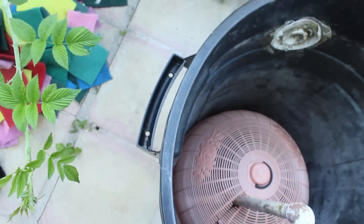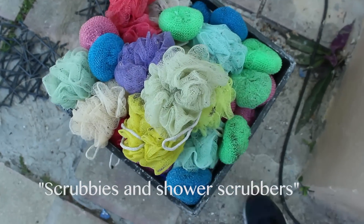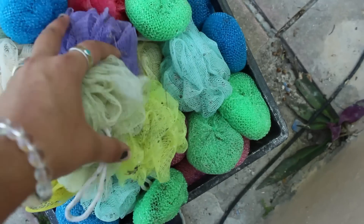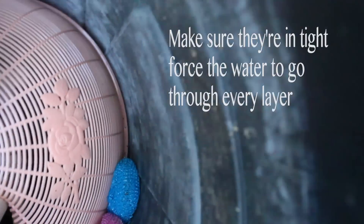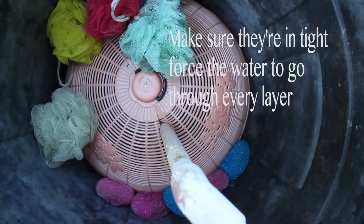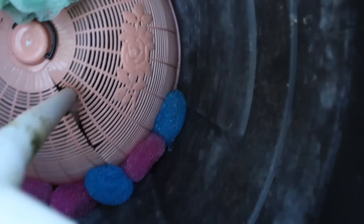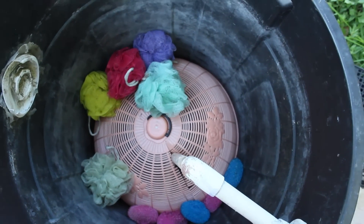Now I'm going to add my next layer, which is going to be these scrubbies. I got them at the dollar store when I was just starting out, but they work really great. I'm going to try to make this nice and snug because after the water goes through there, it's going to go through the scrubbies - these shower scrubby things - and that's going to catch any small debris that gets through the holes before it reaches your sponges.